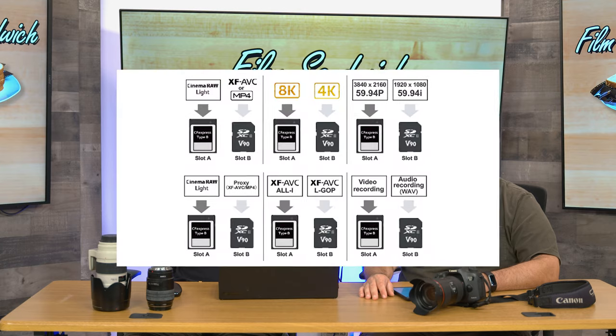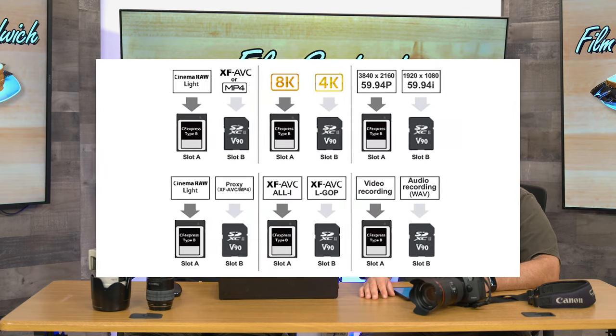It has two card slots: CFexpress Type B and SD UHS-II. You can record two different formats at the same time. If you're recording 8K and your computer can't handle it, you can record a smaller proxy and then replace it with the 8K footage when you export. Or a client wants to see your B-roll — you just record a standard 1080, get it up on Frame.io, and you're saving yourself an extra step in post.